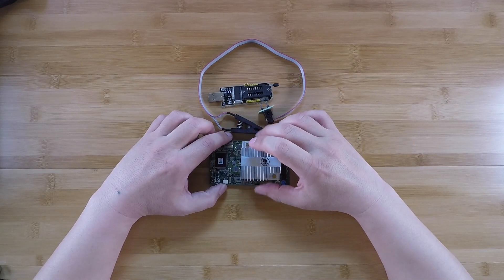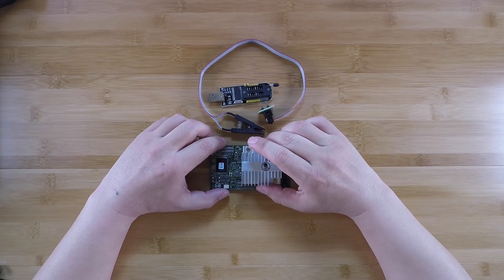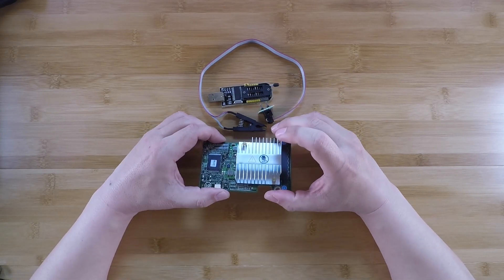I'm announcing the H310 Mini Rescue Project in this video. Before I get into the details of this offer, I have two asks of you guys.